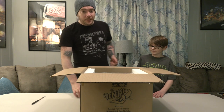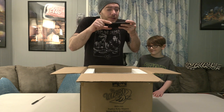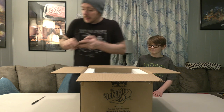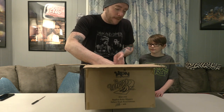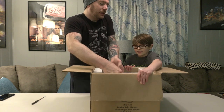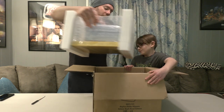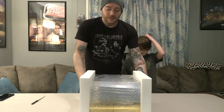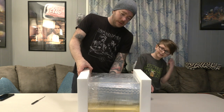So you can already see the display case here. They come really nicely packaged. Let's take a look — it's got 286 on the sides.